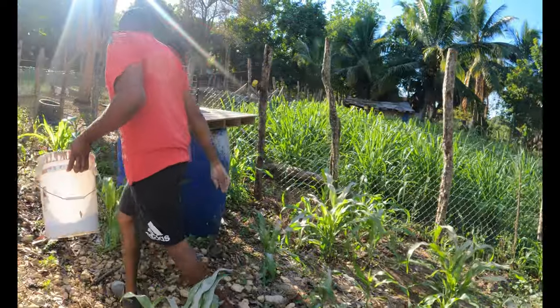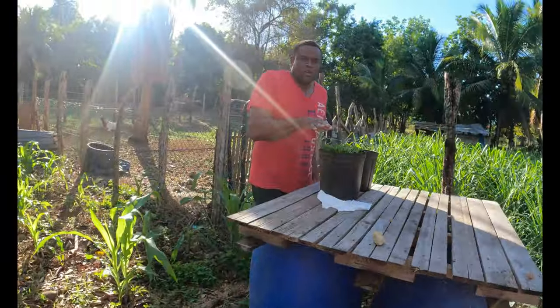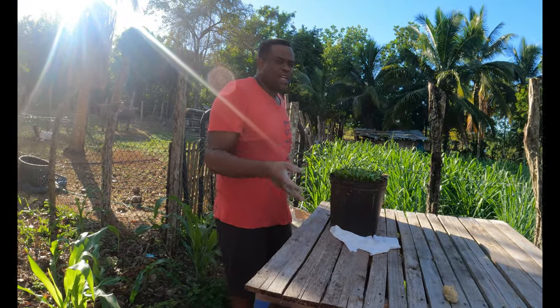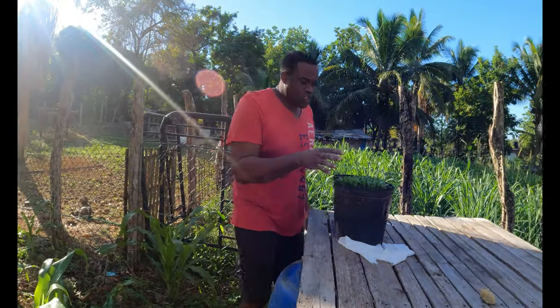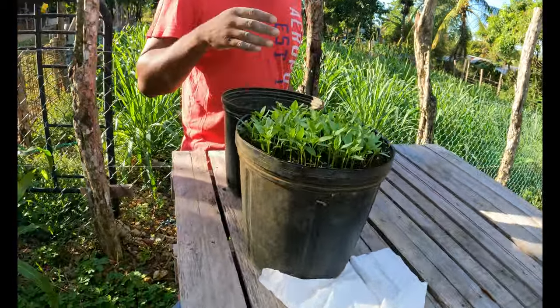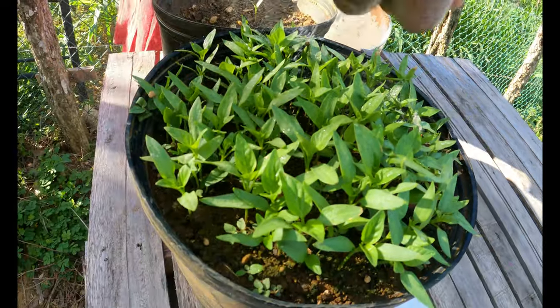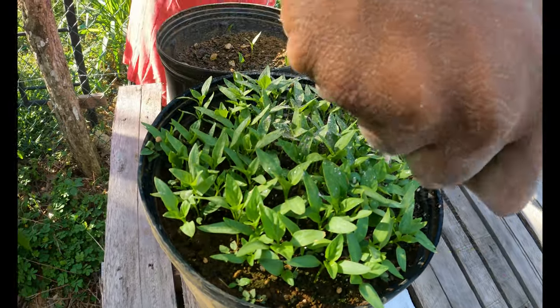I also have some sweet peppers here — this is my sweet pepper nursery. Sometimes they have a lot of bugs disturbing the plants also. The ashes are very helpful for these plants too.